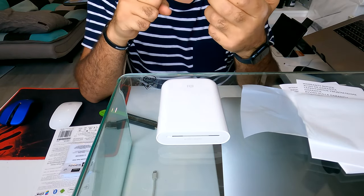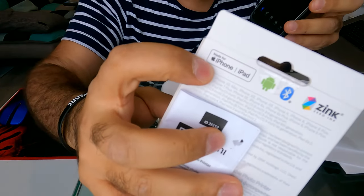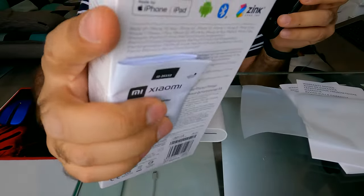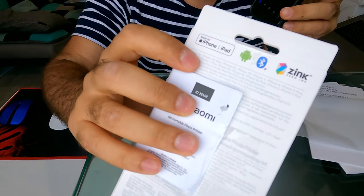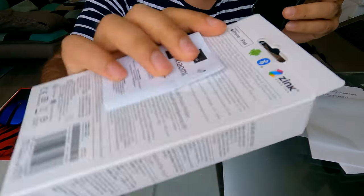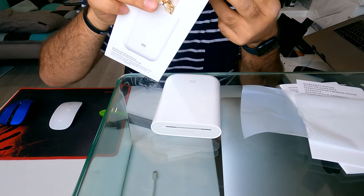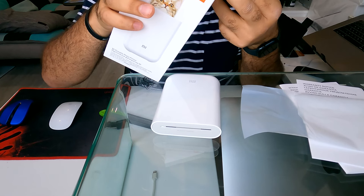Be aware that the package states this printer is made for iOS, which means for iPhones and iPads. I'm not sure if there's an Android version or if the app works on Android, but it's stated here that it can only work for iPhones and iPads.